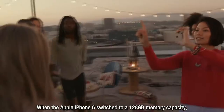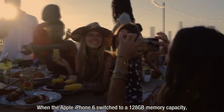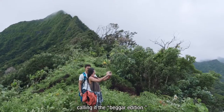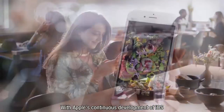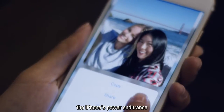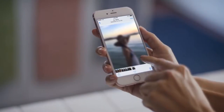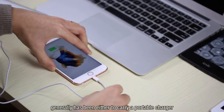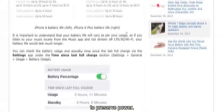Hello everyone. When the Apple iPhone 6 switched to a 128 gigabyte memory capacity, netizens began to mock the original 16 gigabyte memory capacity, calling it the beggar edition. With Apple's continuous development of iOS and users' steadily increasing demands for iPhone usage, the iPhone's power endurance has also become a topic of teasing. The way to solve this dilemma has generally been either to carry a portable charger or adjust relevant power-saving system settings to preserve power.